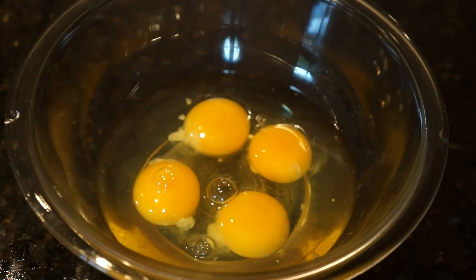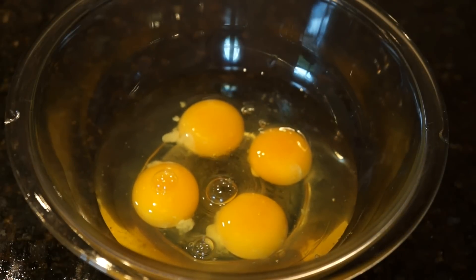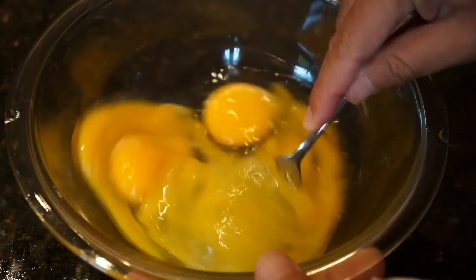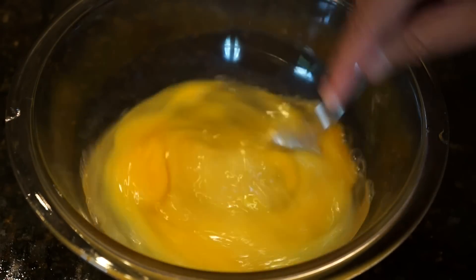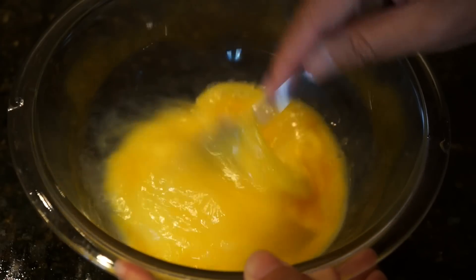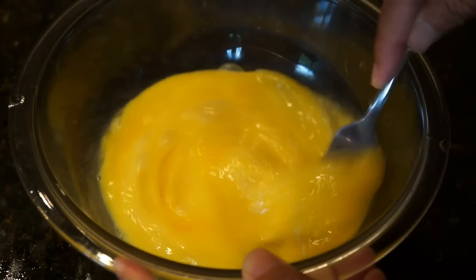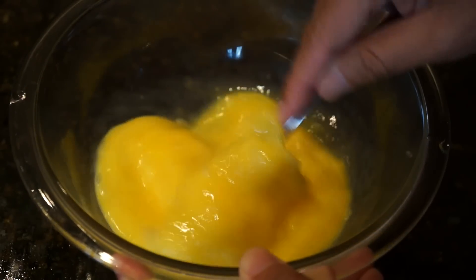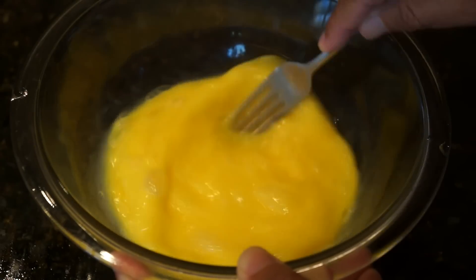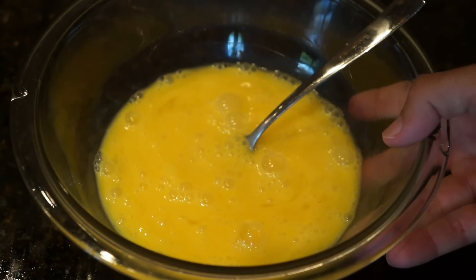The secret to making the egg mixture fluffy when it's cooked as the omelet is adding a tablespoon of water. Some people add milk, some people add cream — I find water works just fine, and the eggs fluff right up. Then I'm going to take a fork — you can certainly use a whisk if you have one — and just mix it up until it's nice and uniform. You don't want a lot of chunks in this. So the egg mixture is prepared.